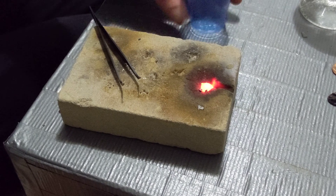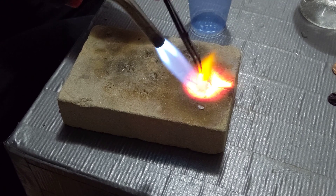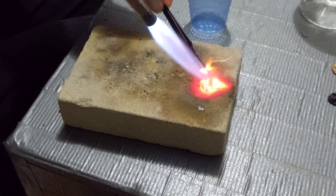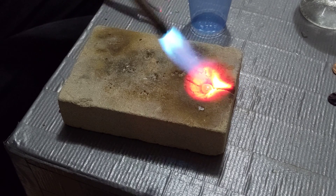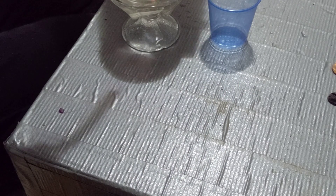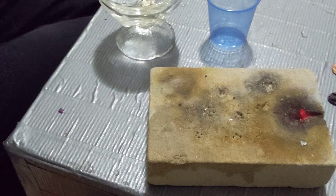Wait for it to solidify and add the zinc in. Make sure to stir it all together once that zinc is in there — don't heat it up too terribly much. And then when you're done — oh, spilling water — hard solder. And now we'll show you guys the difference.